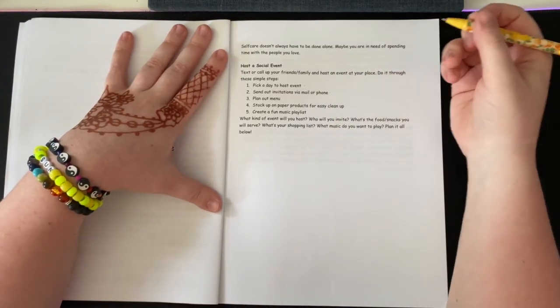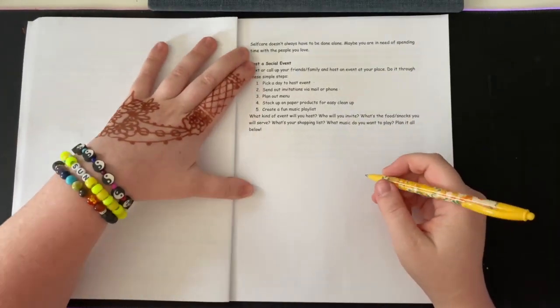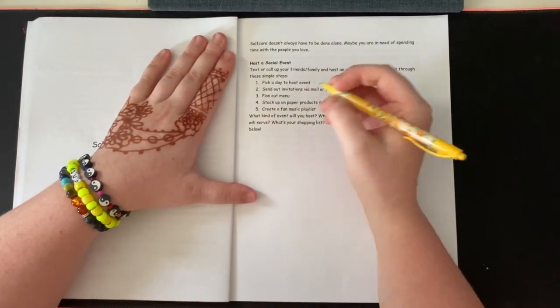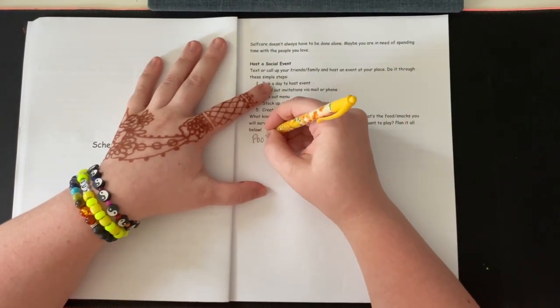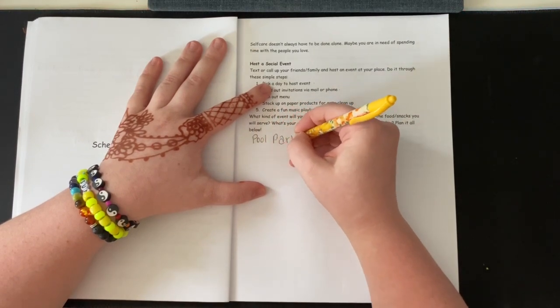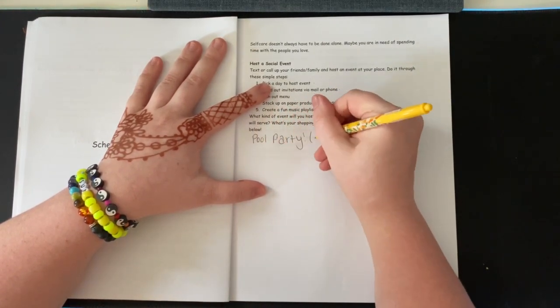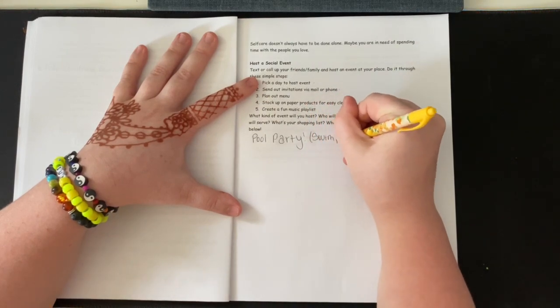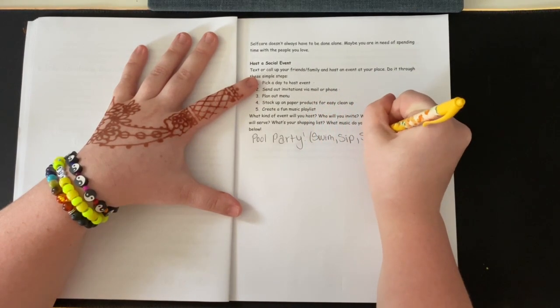If I were to plan an event, it would be a pool party — swim, sip, smoke. You guys get the vibe.